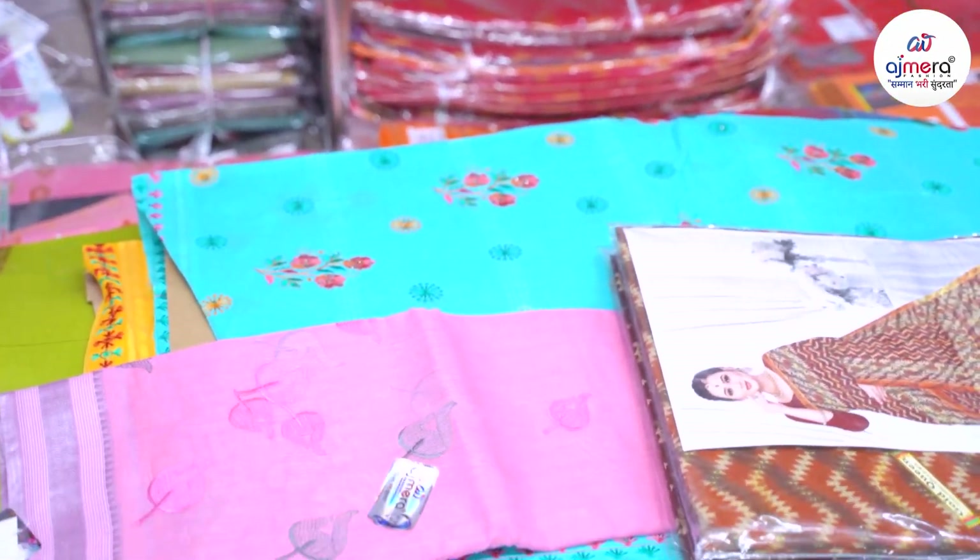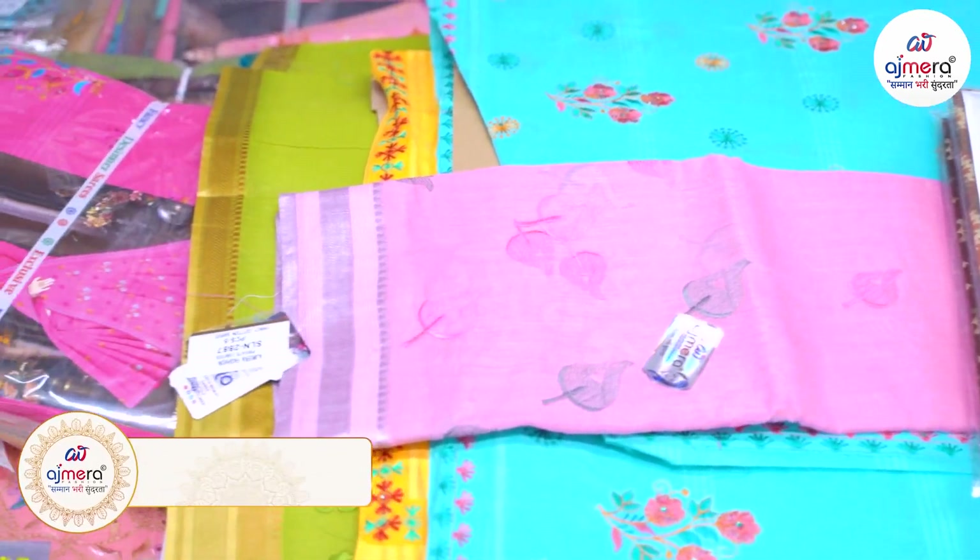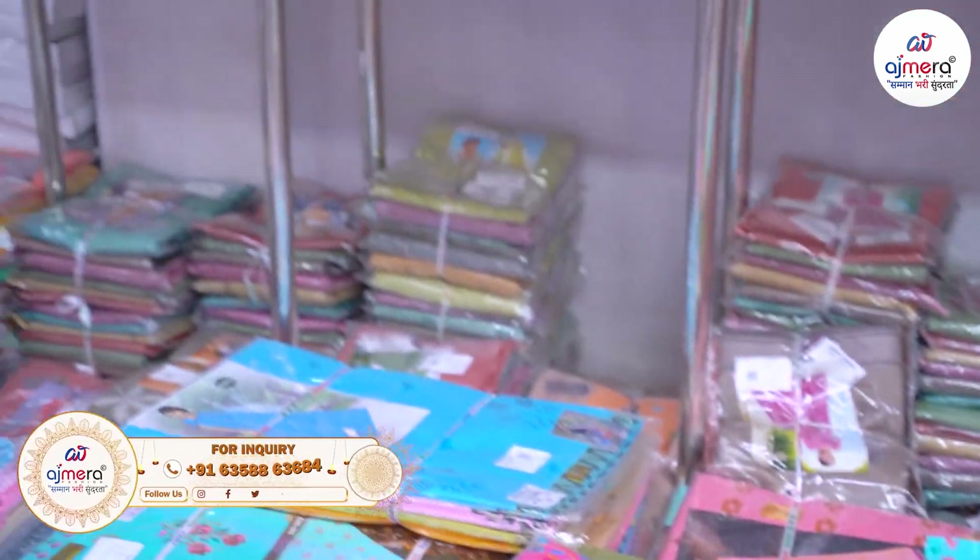Today we have our collection of cotton. If you like the collections, please like, share, subscribe, and press the bell button. If you have any questions, please leave them in the comment section.